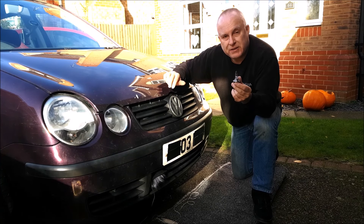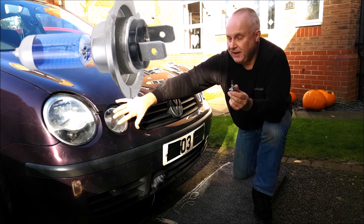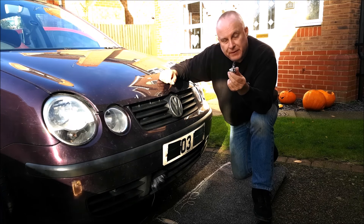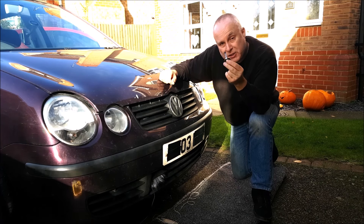Do you need to know how to change the bulbs in any of the headlight positions on your VW Polo 9N? If you do, come with me — let me show you how it's done.